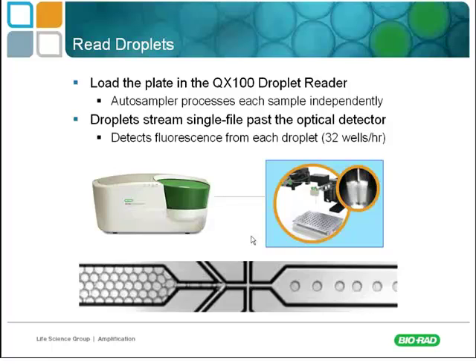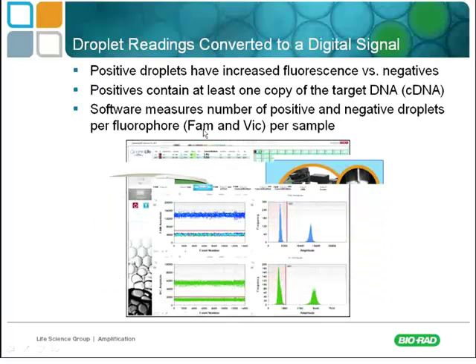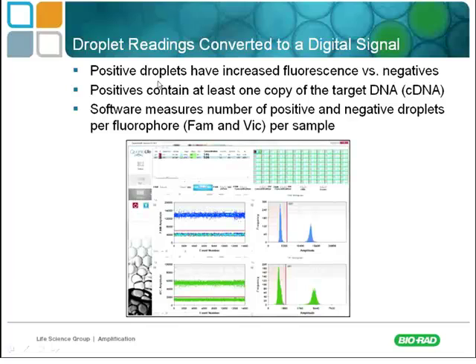The total time involved with this assay is about five hours, but with only about 30 minutes of technical time. The droplets are converted to a digital signal — the instrument reads droplets as either having increased fluorescence or as negatives. Positives contain at least one copy of the target DNA. The software measures the number of positive and negative droplets per fluorophore, reading in the FAM and VIC channels so you can multiplex and read up to two targets per sample.